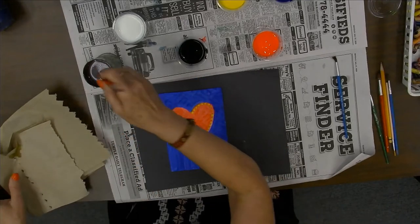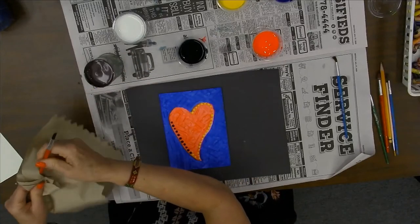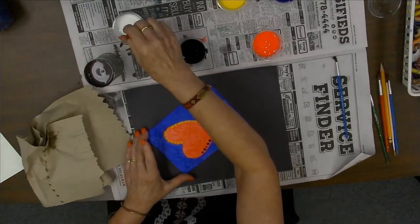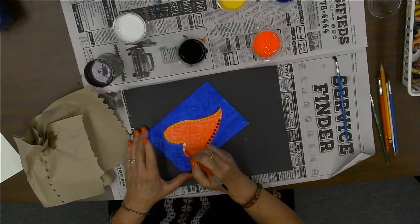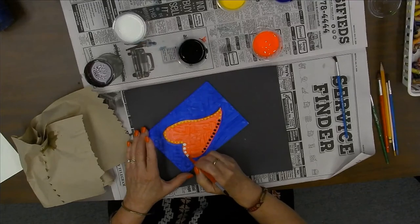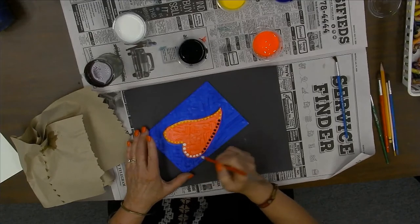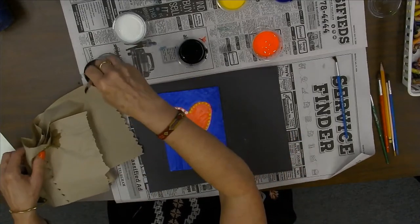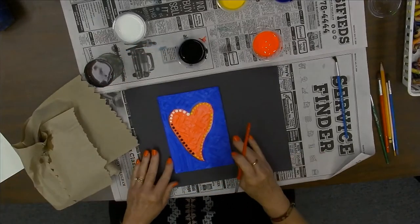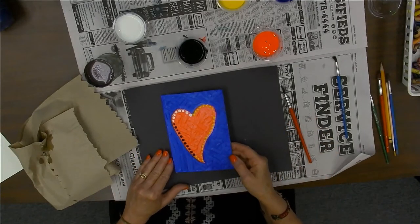I'm going to stop with that one and I think I'm going to do white, because white will show up well on this. Oh, that's a big one, but that's okay — it's kind of neat to have a variety of sizes. That makes things sometimes more interesting. So I'm going to do that, and while I'm thinking about what else I'm going to do, I'm going to dry my piece and I'll be back in a minute to continue working.